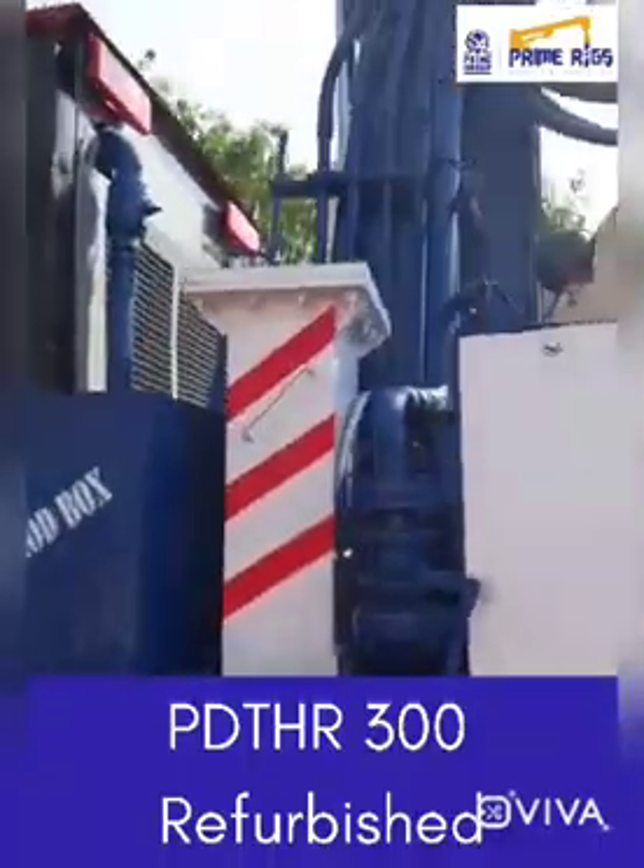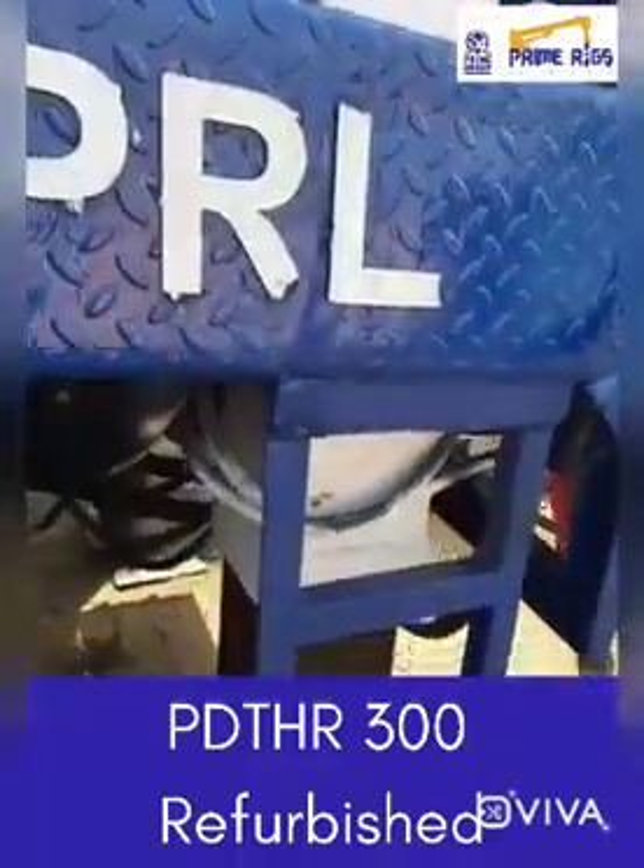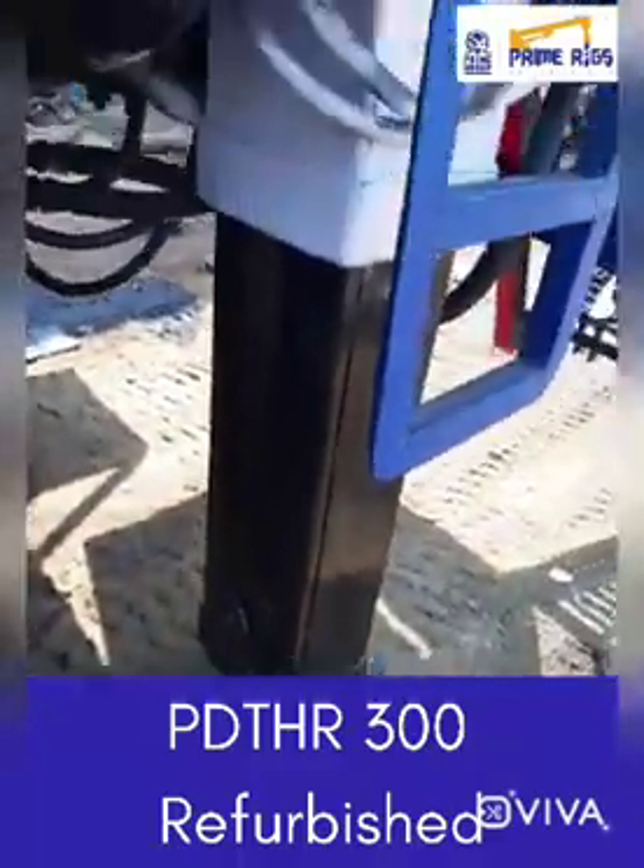These are the heavy box type jacks. As you can see the jacks supporting the rig.